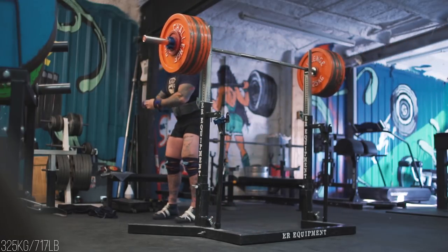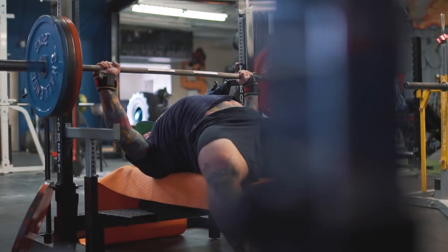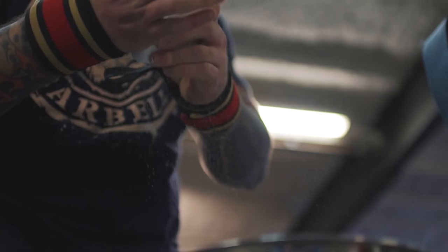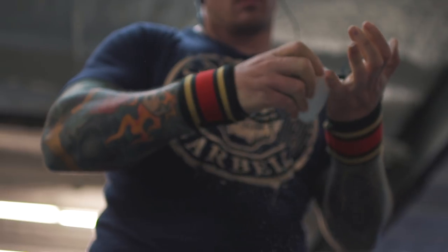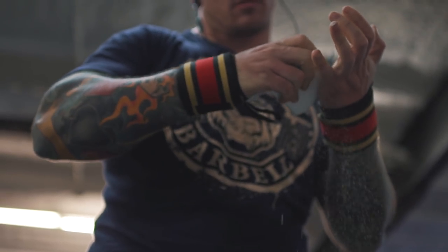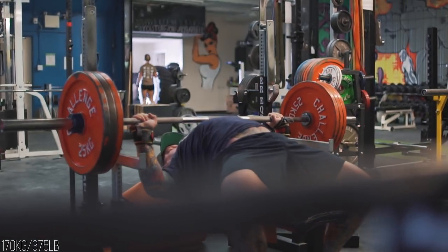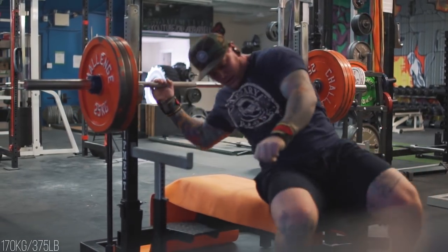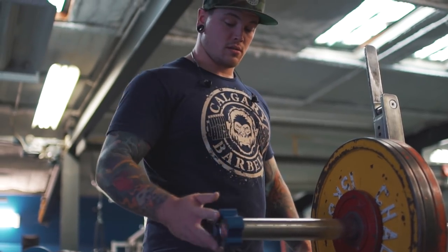Once I finished my equipped squats, I moved on to my competition raw bench for the week. Things are feeling pretty good. I took 160 and it felt a little bit slow. So I loaded 167, and then Dylan was like, yeah, it's a good thing you didn't take 170 because you know how you get stapled sometimes. So I ended up putting 170 on the bar and did a pretty good job with it. It was a little bit slow — I'd rate it an eight and a half or a nine — but it moved well and I was happy with it.